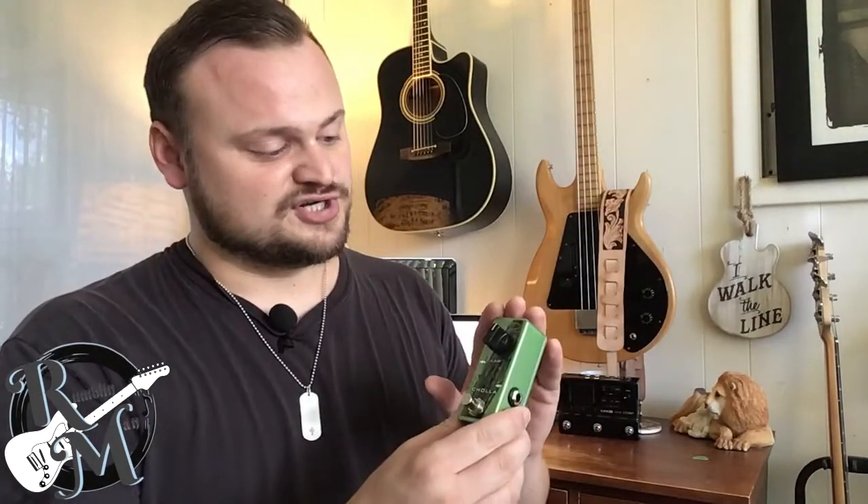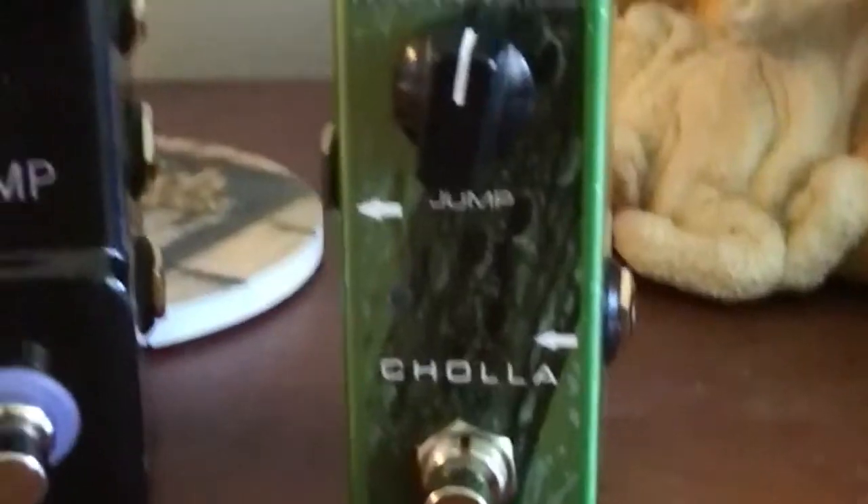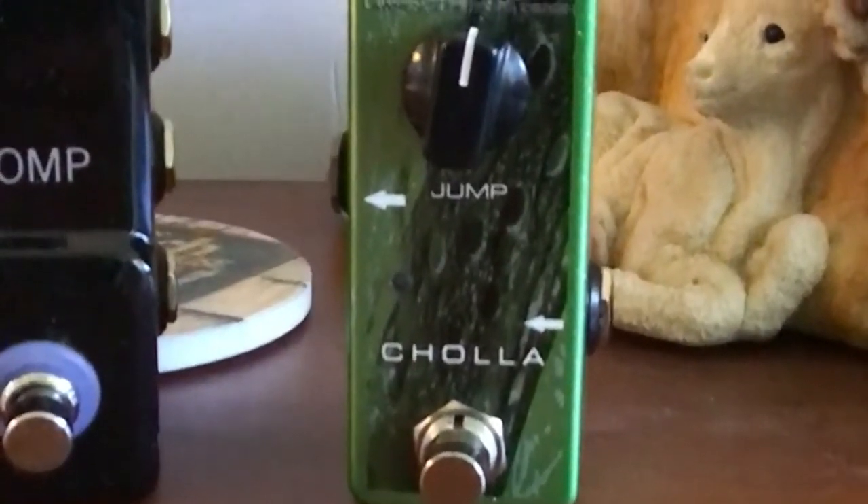So guys, welcome to the channel today. Really appreciate you being here and I really appreciate Lawrence Petros sending this out for review today. The LPD stands for Lawrence Petros Design for those who aren't familiar with his pedals yet, and he makes amazing pedals. They are solid artisan hand-built pedals right here in the United States of America in Arizona.